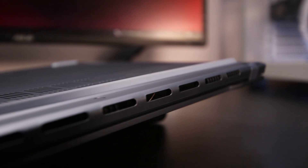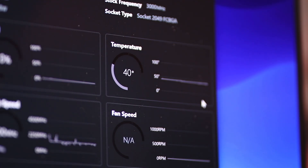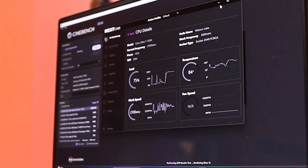That good performance comes at a cost — thermals. The laptop does not throttle, so you're not losing performance, but it gets really hot and loud under full load. At idle in silent/whisper mode it's around 40°C. Playing Valorant or editing videos in Premiere Pro, it hovers around 65–75°C. Running Cinebench R24 it reaches 80–85°C, and in a Prime95 stress test I pushed it to 96°C maximum. You won't hit 96°C in everyday usage, but the fan gets really loud.